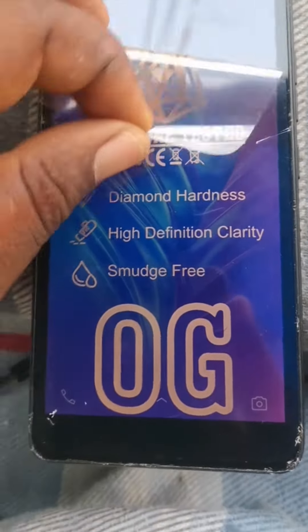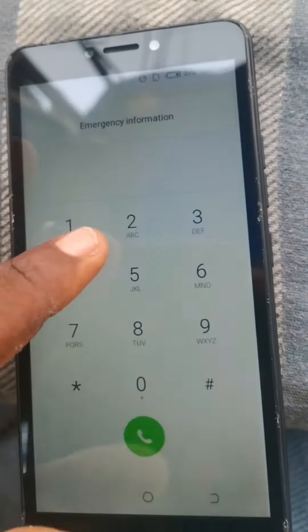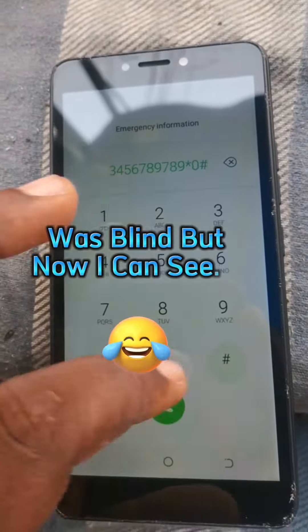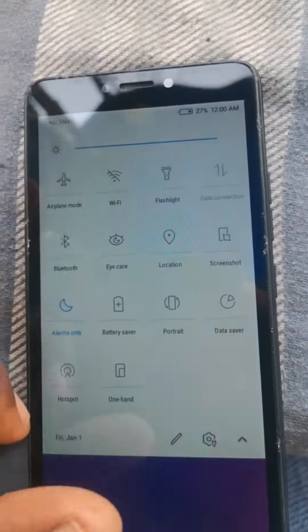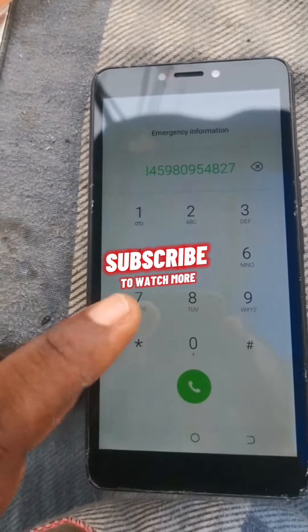As you can see, everything is working perfectly. The screen is back to life. Now this is a typical example of 'I was blind and now I can see.' You can see it's working perfectly. Please like, don't forget to share and subscribe to my channel for more of these videos. Thank you.